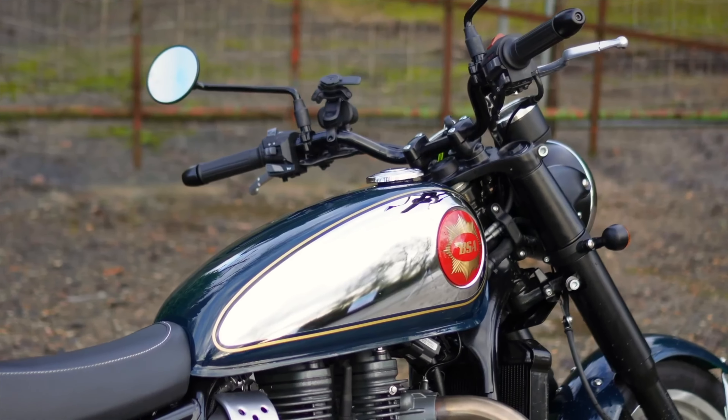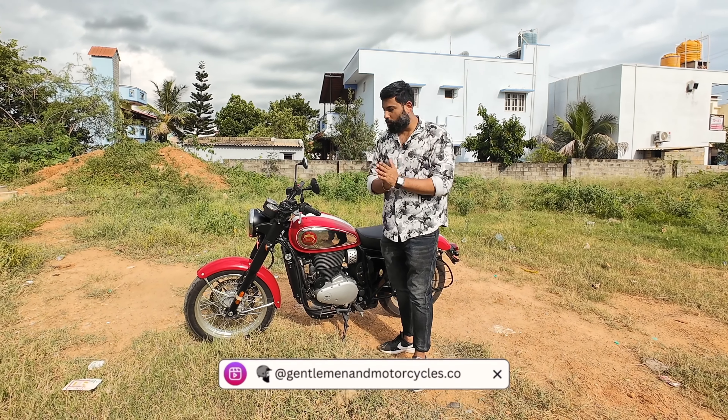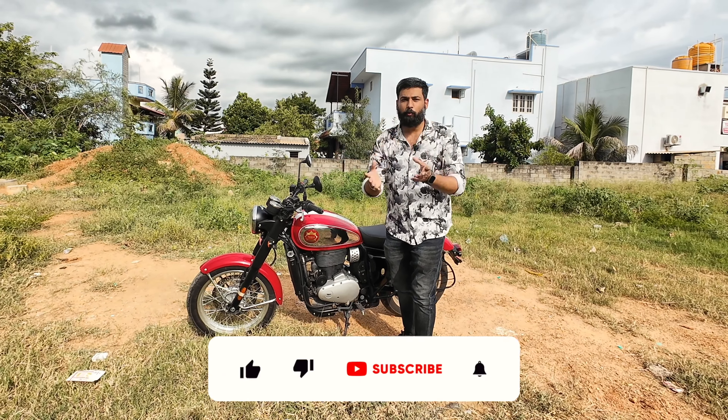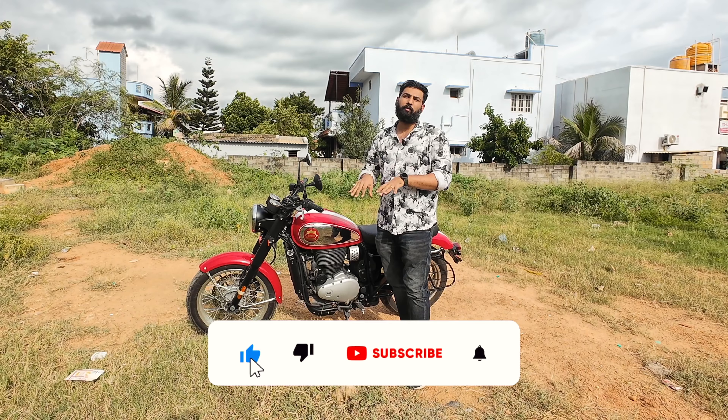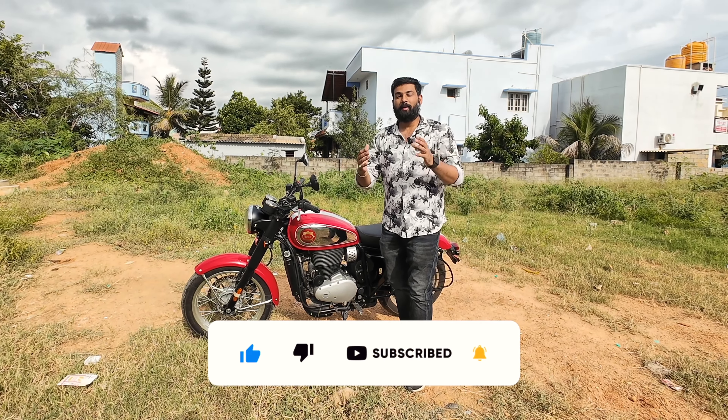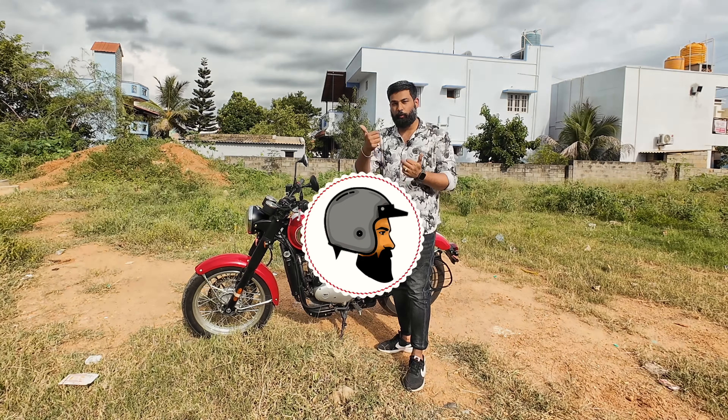So guys, this video ends here. Hopefully you liked this video. Please go to our Instagram as well. If you have any questions about this bike, please put them down in the comment section below — I'll definitely answer. Guys, thank you for watching this video. Ride safe, be safe. Bye bye, see you next week.